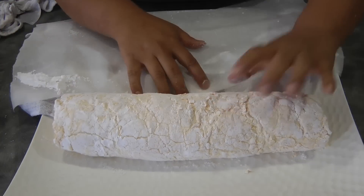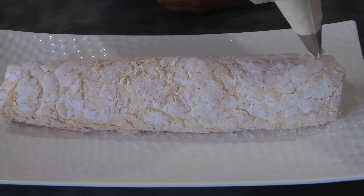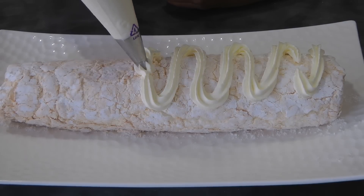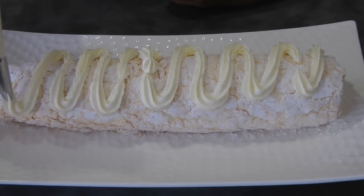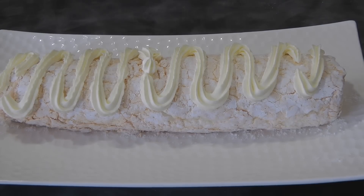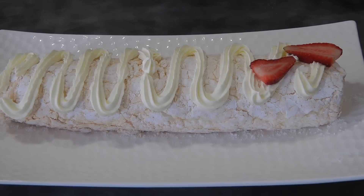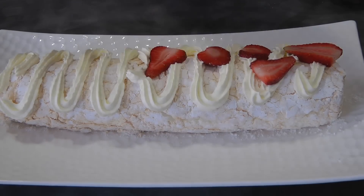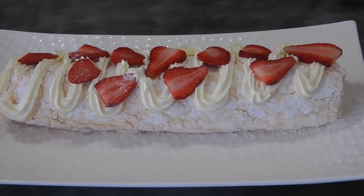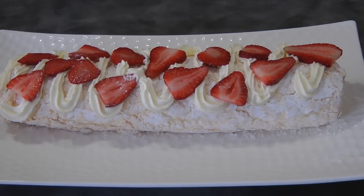Now we're ready to decorate the top — this is optional and the decoration is up to you. I'm just putting whipped cream in a zigzag pattern, and then randomly adding the strawberries followed by the mangoes.